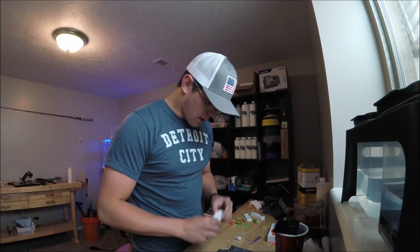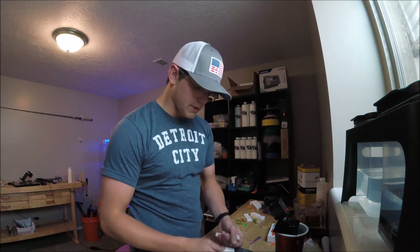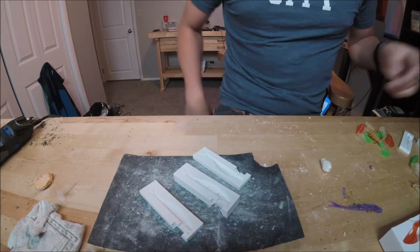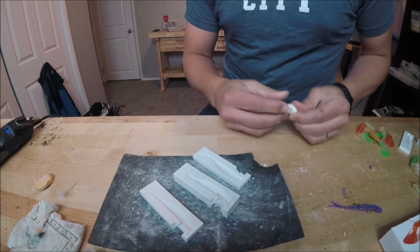Alright, so we got everything Dremeled out. I went through and I actually opened up the sprue just a little bit as well. You can see we're pretty nice and smooth, but we still have a couple of little valleys and peaks there. So now we're going to move on to the chemical smoothing portion of that.